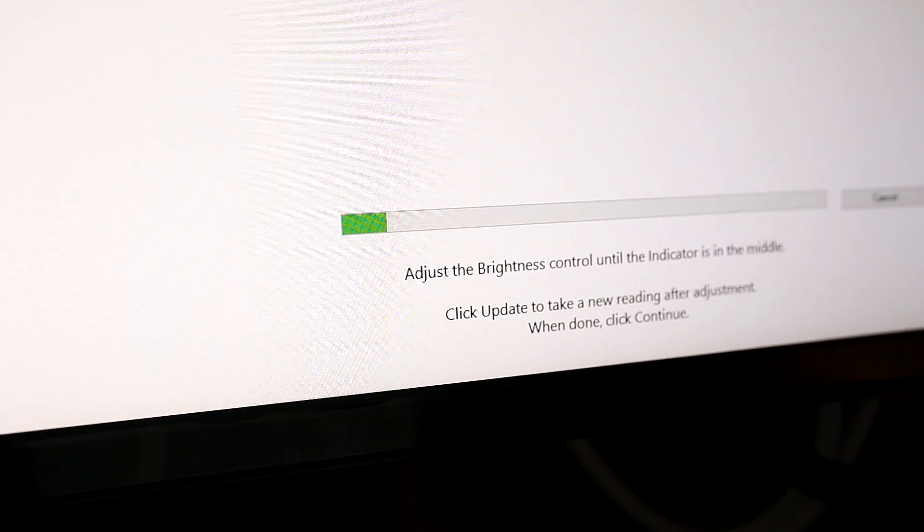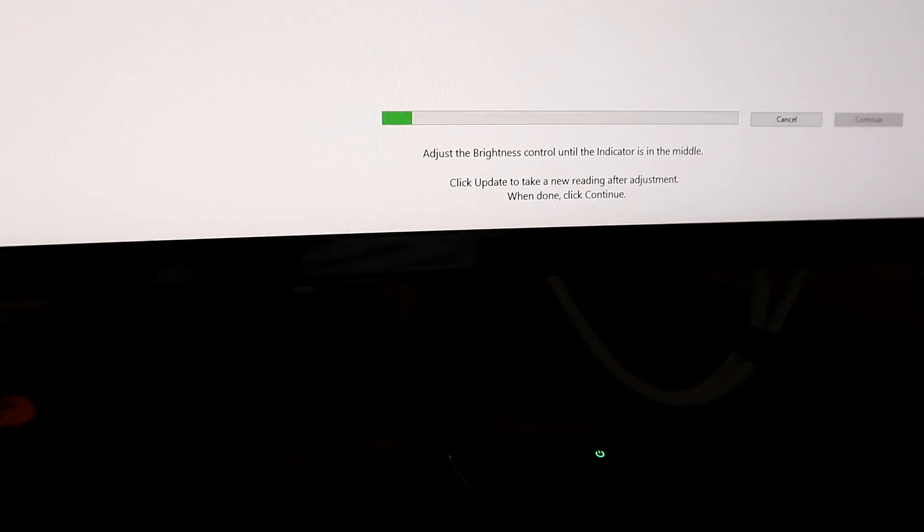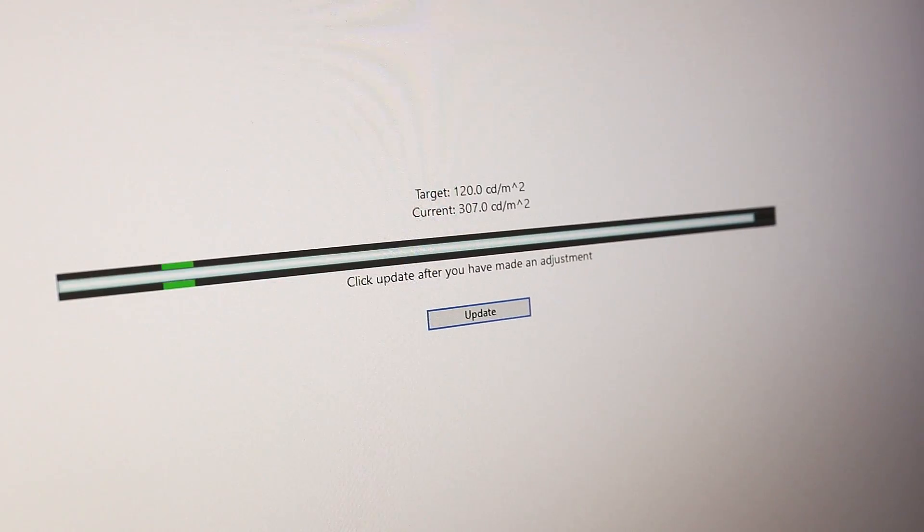We've got the Spyder 5 hanging off the back of the monitor, the sensor is touching the monitor, and we are ready to begin. It's doing its thing now — going through the calibration. It is currently going through the calibration on a white screen, kind of switching colors. Then it says: adjust the brightness control until the indicator is in the middle. There's an indicator over here — so I need to adjust that until it's in the middle.